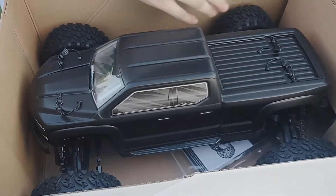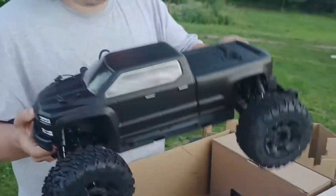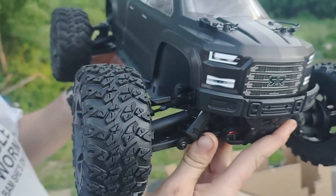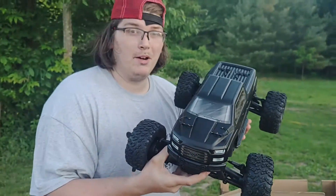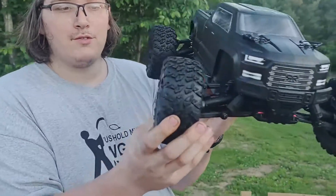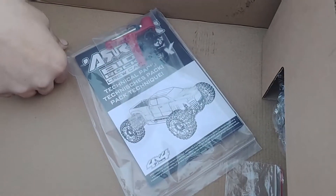Wow, that is nice and slick! Nice tires. This thing is pretty, got some weight to it — just like me. Nice, smooshy, squishy tires, just like I like it. Looks like there's a manual too.